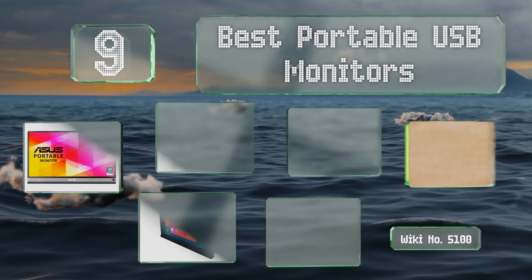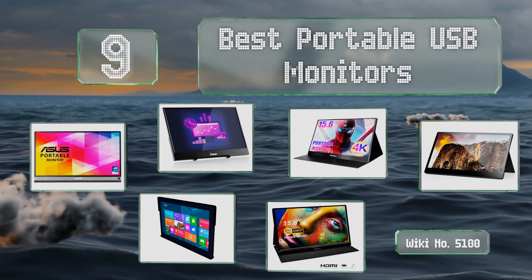EasyVid presents the nine best portable USB monitors. Let's get started with the list.